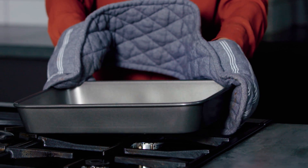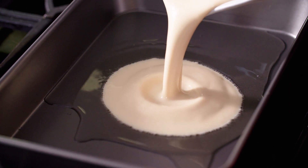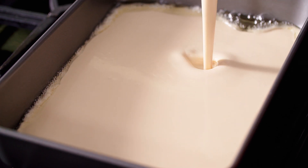Now for the hot tin. Once you take it out of the oven you need to work really quickly. Just swirl the oil around. Pour that batter in. And then straight back into the oven for 30 minutes and don't open the door until it's done.